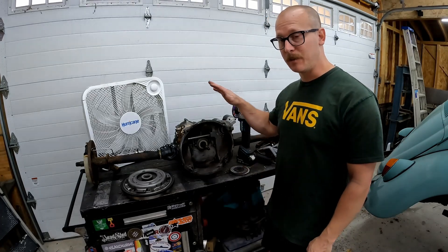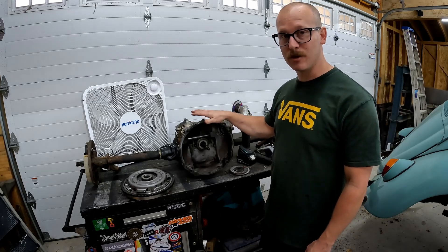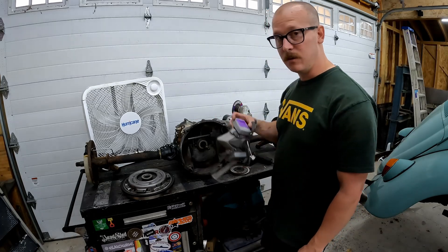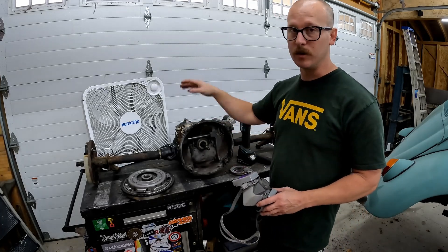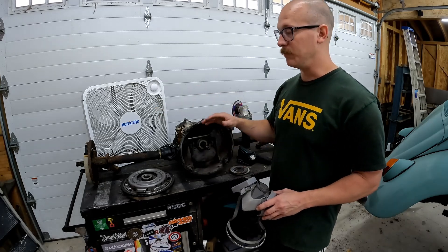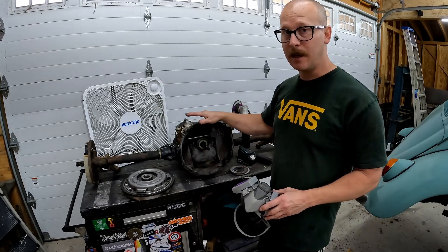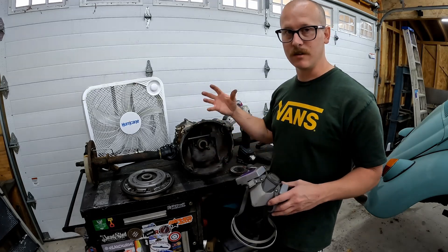This is a dirty, dusty job, and this is a magnesium case transaxle. So you're going to want a respirator and some kind of ventilation. I'm going to open up the door and turn all my fans on to get some air movement. If you don't have anything like that, just take this outside — you don't want to be doing this in a confined area.